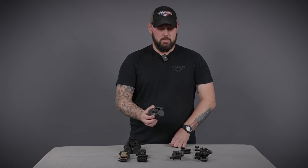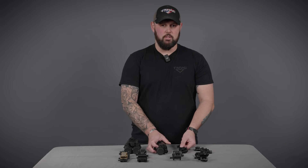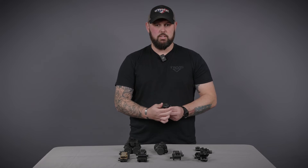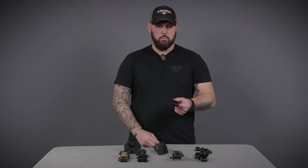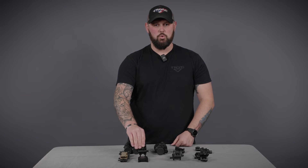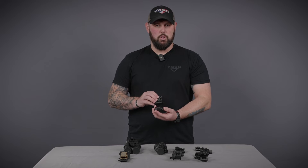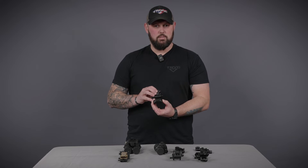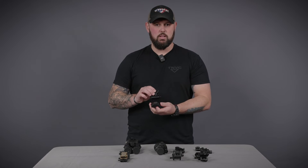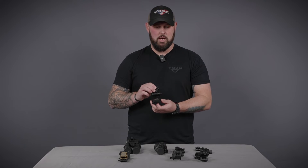Another mounting option for the PVS-14 is the dovetail. Right here we have the Wilcox PVS-14 dovetail arm. In addition, we have the Wilcox G24. Post-2021 there was an update to have extended travel, as in the G22E, so all new variants of the G24 will have that extended travel.